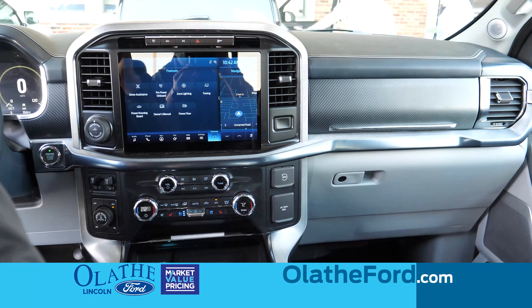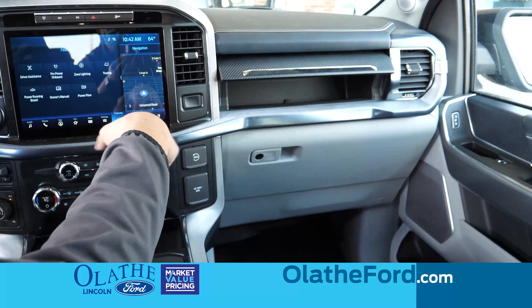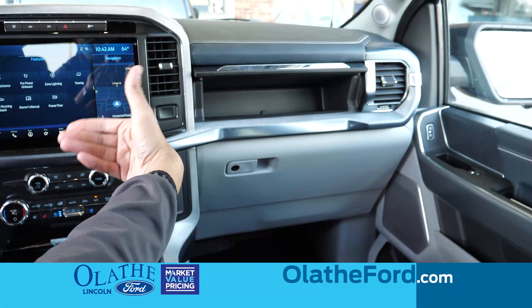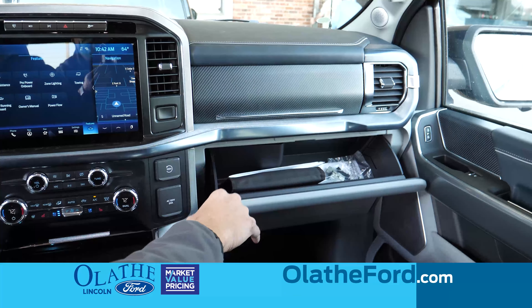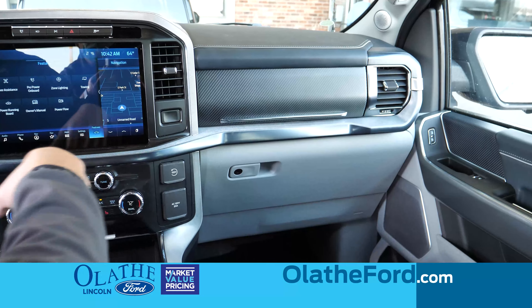Another nice feature for the 2021, they added another glove box, and now you have one up here for any other valuables that you want to hide away pretty discreetly, and then you also have your glove box over here, which will just be your regular glove box where your owner's manual is and everything.